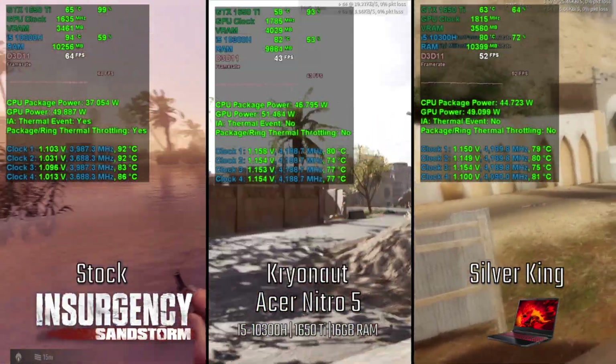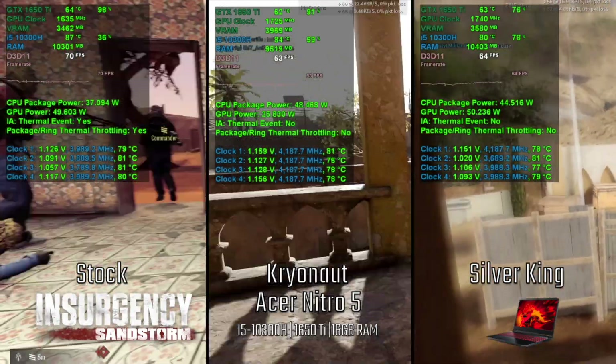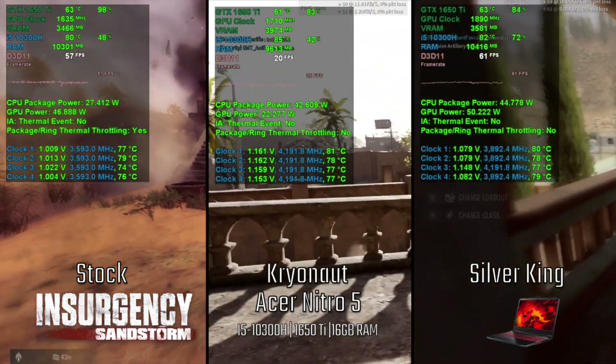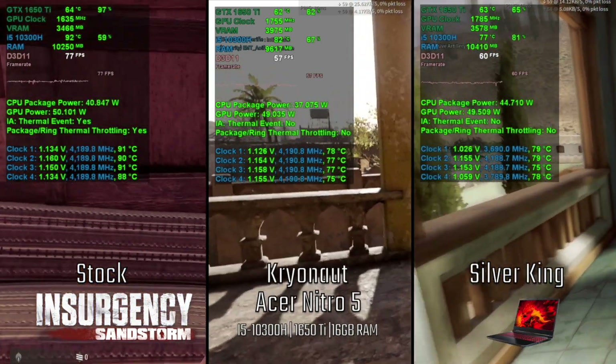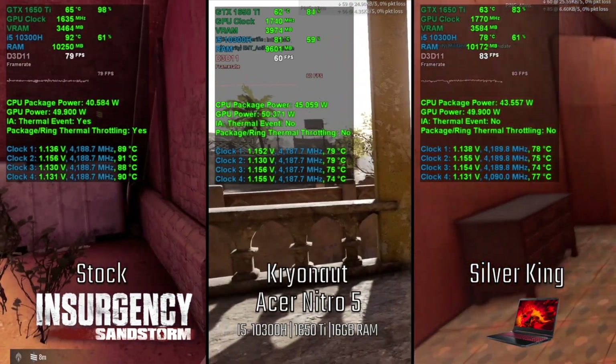This is the game Insurgency Sandstorm, and this is another game where FPS will increase or decrease greatly depending on where you are. Temperatures decrease as you move from stock to liquid metal, and there is throttling only on the stock thermal grease.